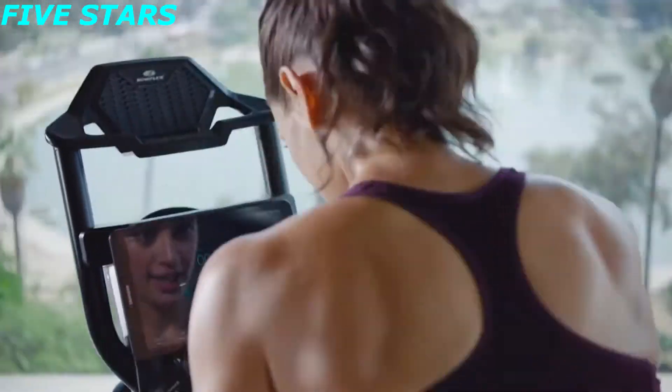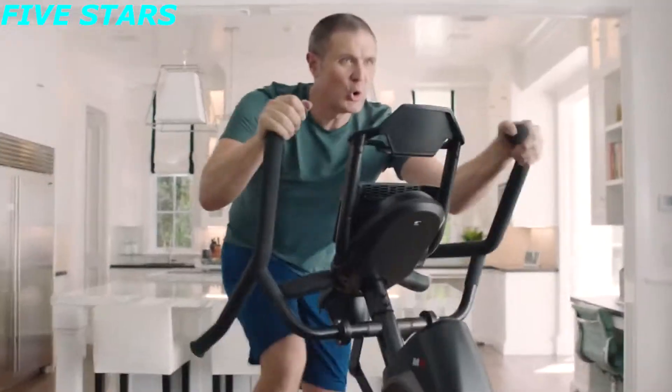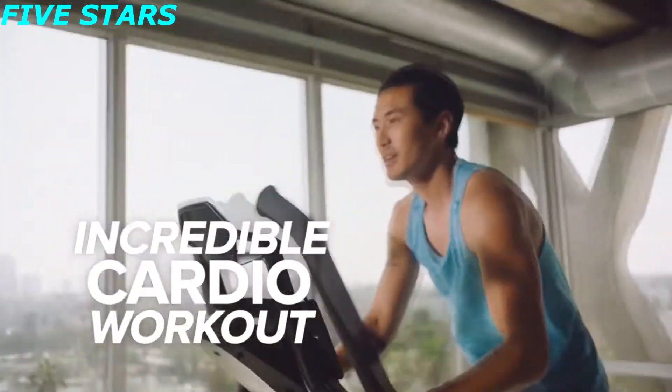With connectivity for up to 4 individual users, your family can enjoy all the benefits that the M8 has to offer. And while the M8 provides an incredible cardio workout, activating your Max Intelligence subscription unlocks a world of possibilities.